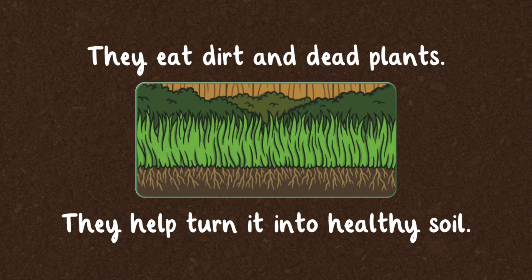They eat dirt and dead plants. They help turn it into healthy soil.